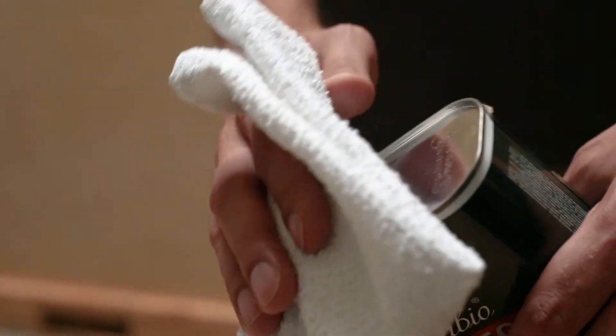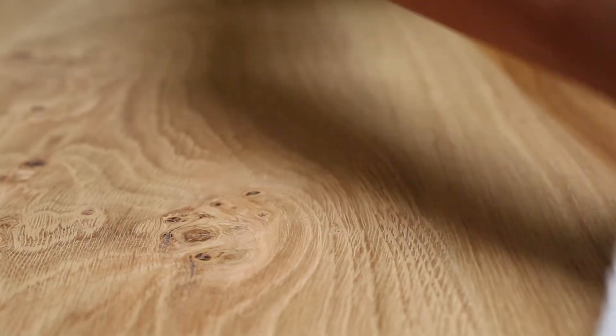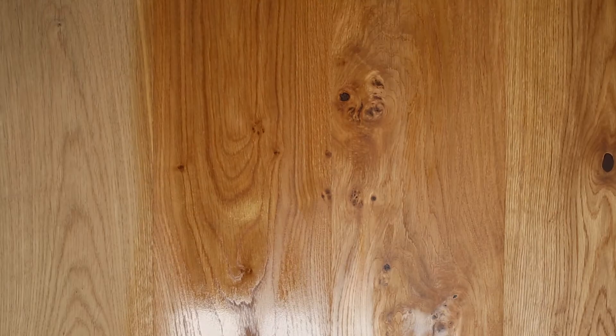To use Rubio Monocoat Cleaner, lightly dampen a cloth and wipe it over the wood. The cleaner will electrostatically grab the dust particles and remove them as the cloth passes over. This allows the molecular technology behind our products to bond to the wood fibers.